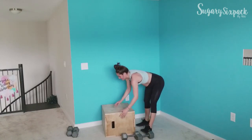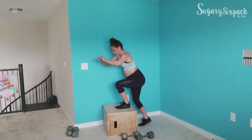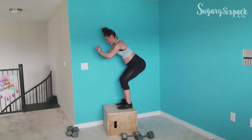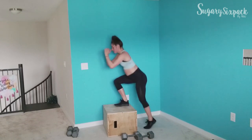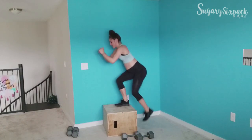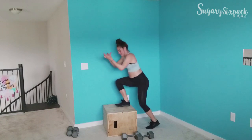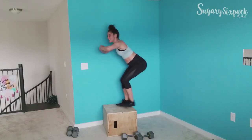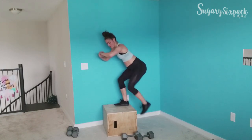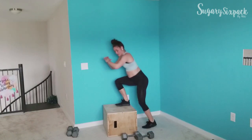We're going for those tap downs — up on the box. Right here, you're just coming back into that little squat, half squat stance, before tapping your foot down. That's all we're doing here. Keep it up, you've got this, guys, you're crushing it.